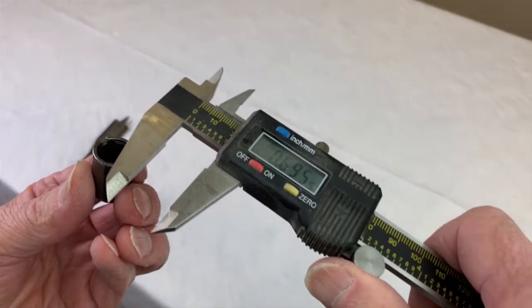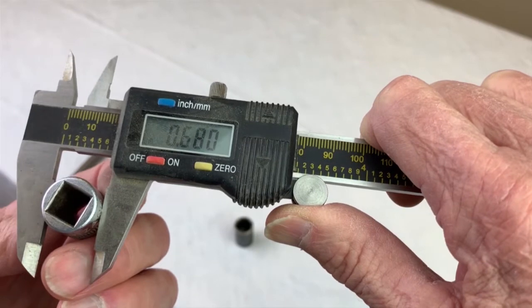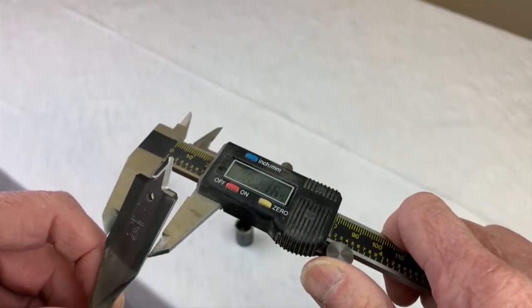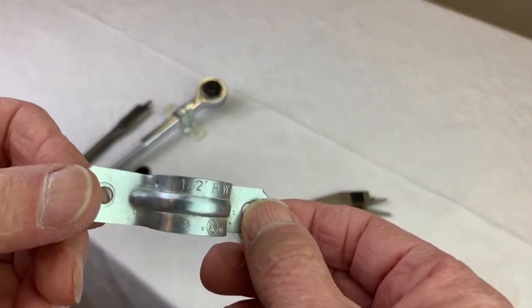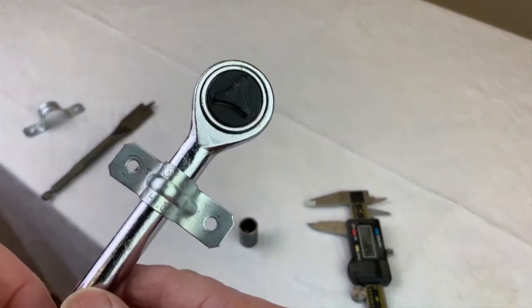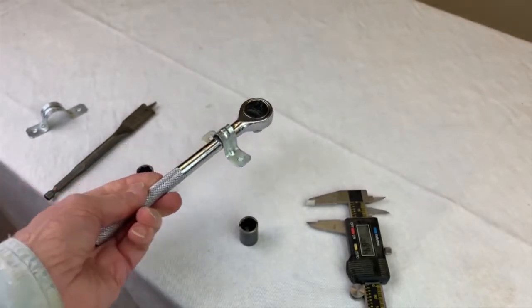This is the magazine tube nut we are trying to accommodate — notice the SAE equivalent is 0.643. The socket we are going to use is 0.68, and 11/16ths is right there at 0.684 — that's the perfect size. It does not matter that it's slightly oversized from the spanner nut. The ratchet will hold the socket while it's in the wood, and we'll use 1/2-inch conduit straps to secure the ratchet to the wood. I took a 1/2-inch strap and smashed it against the ratchet in the vice to reduce the diameter of the strap to fit the ratchet.